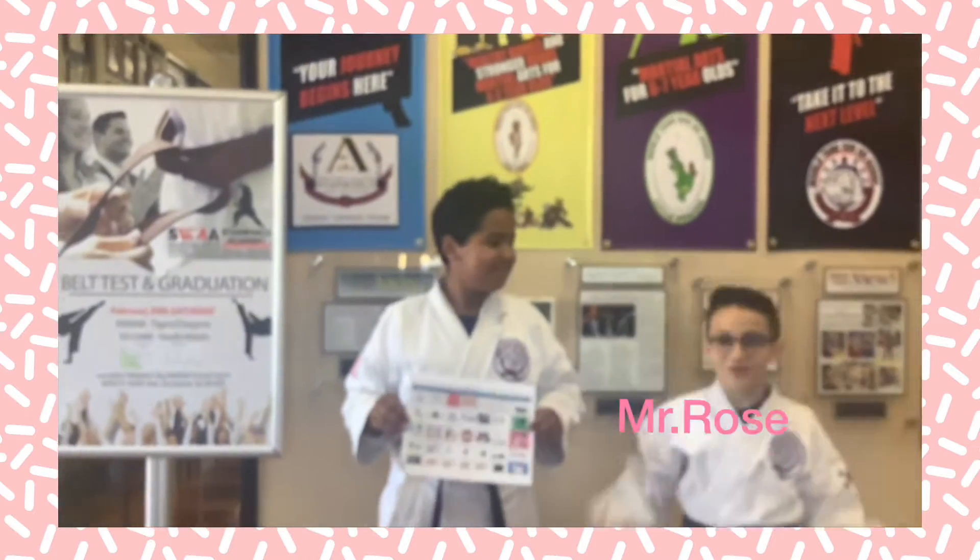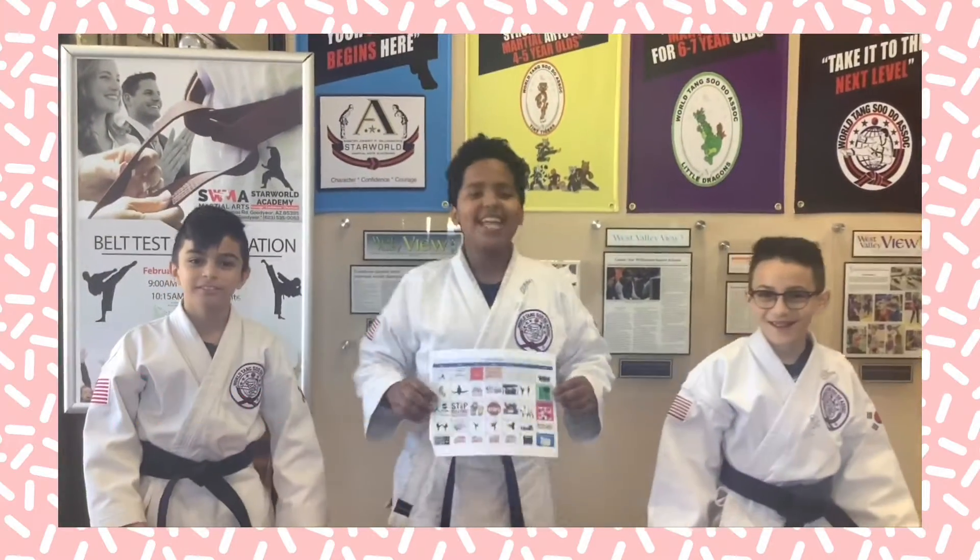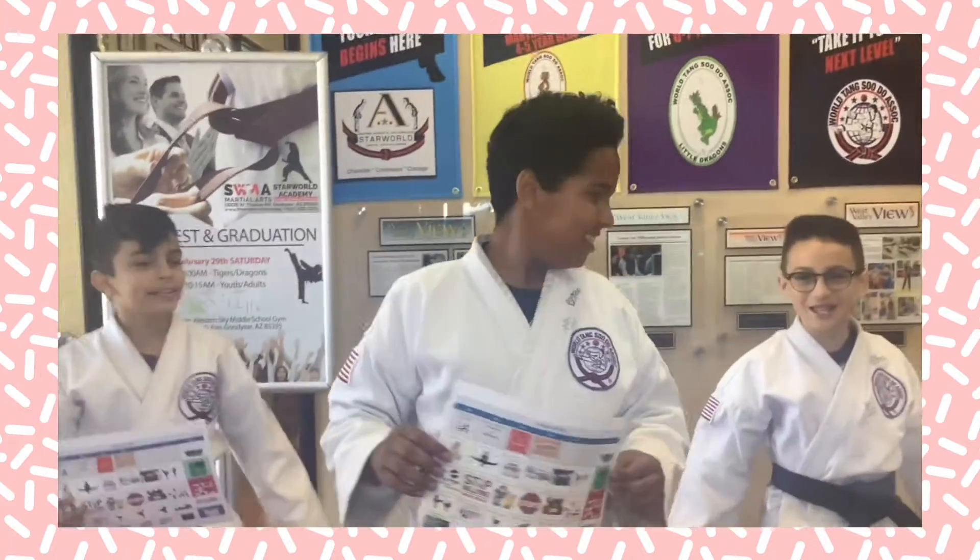I'm Mr. Braxton. I'm Mr. Ruggs. And I'm Mr. Luda. And this is our weekly video.